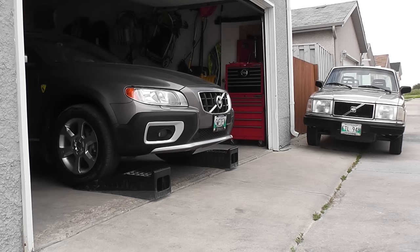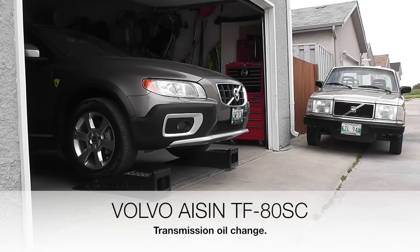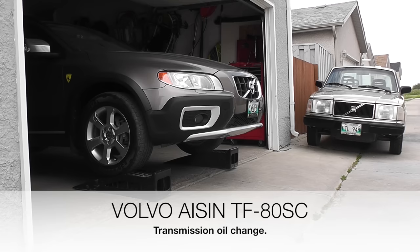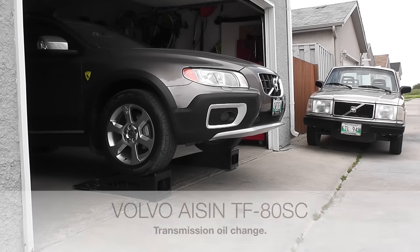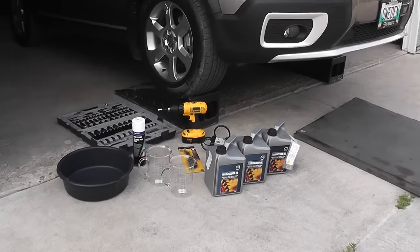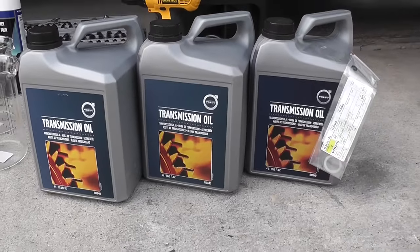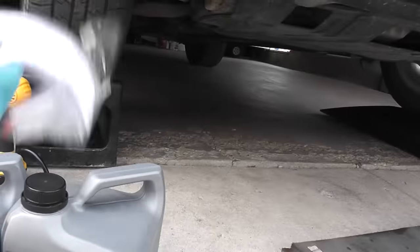Welcome back and thank you for joining me. As promised, today I will be changing the transmission fluid on my Volvo. It's a 2009 with 60,000 kilometers on it, and this will be the first time I change transmission oil. Let me show you what I got: original oil from Volvo, a total of 12 liters — three jugs of four liters each. I also got two new gaskets.